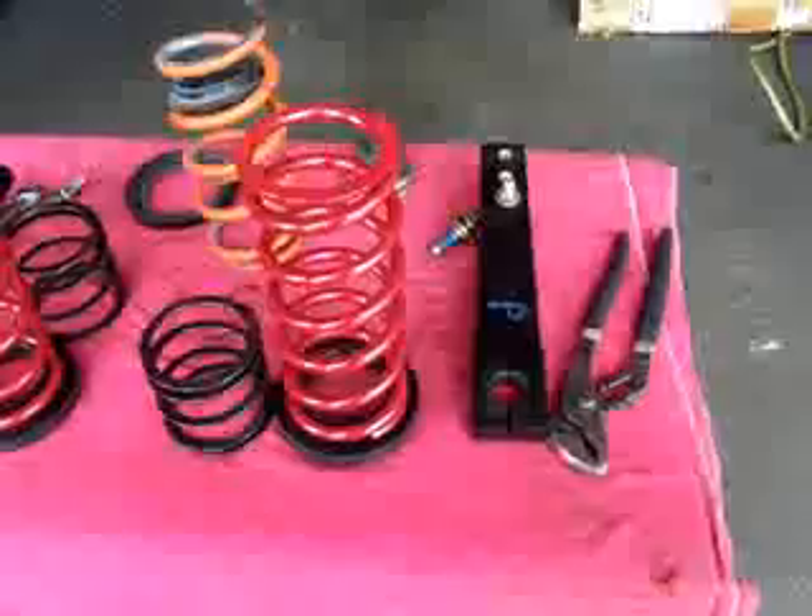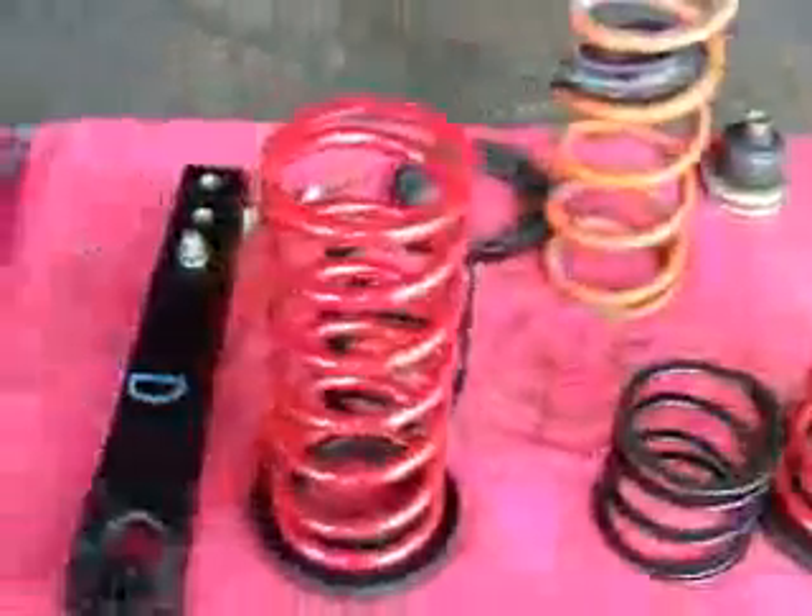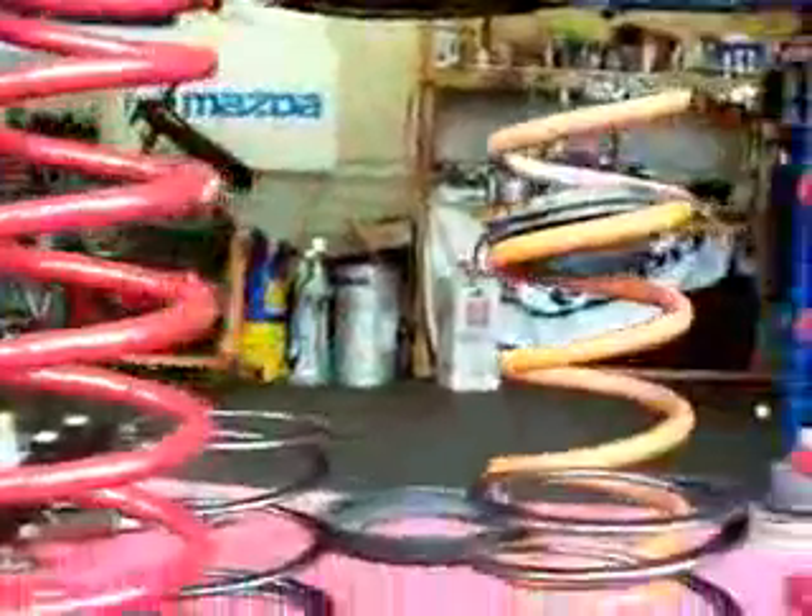Hey, what's up, everybody? This is your boy Wes Hochent again, better known as Hochent from International All-Stars Television. And as you can see, the Eibach springs are a little bit different than the Wachlin springs from Germany. And the Eibach springs will be installed today on the Drifton Mazda MX-5.